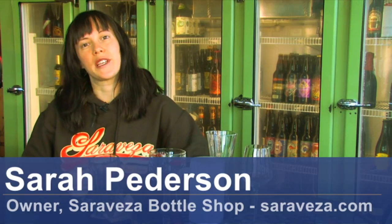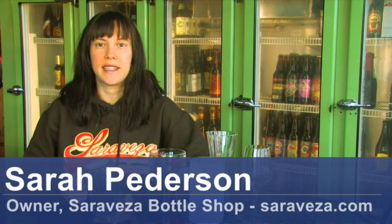Hi, my name is Sarah Peterson from Saravesa, a bottle shop in Pasty Tavern in Portland, Oregon, and I'm here to tell you how to make a mug frosty.